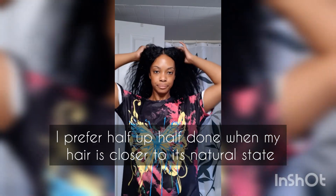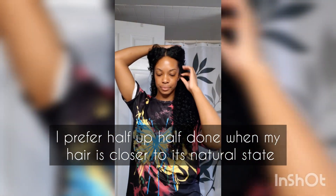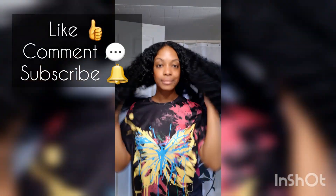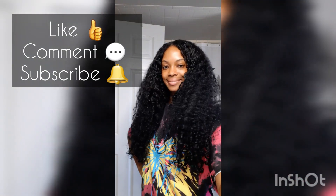For my first attempt at a wash and go in a couple of years, I would say this was not too bad — definitely cute! It will not last more than a day, but that is okay. Give this video a thumbs up if you enjoyed, like, comment, subscribe, and let me know if you enjoy wash and gos for the summertime. Peace out!